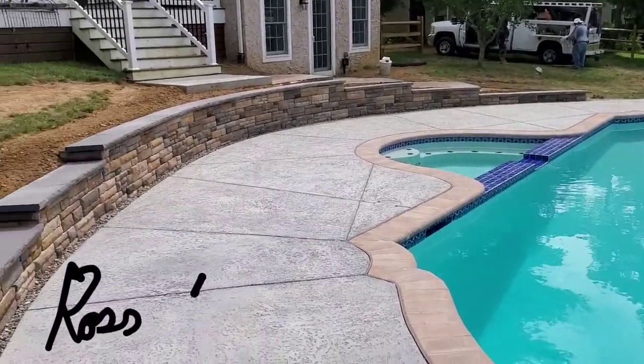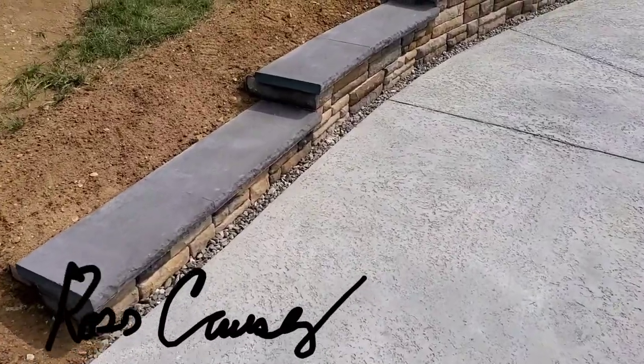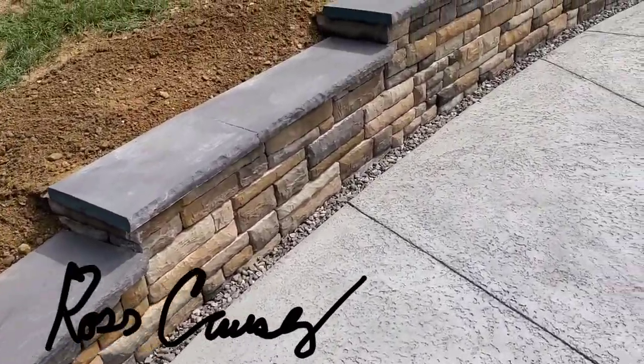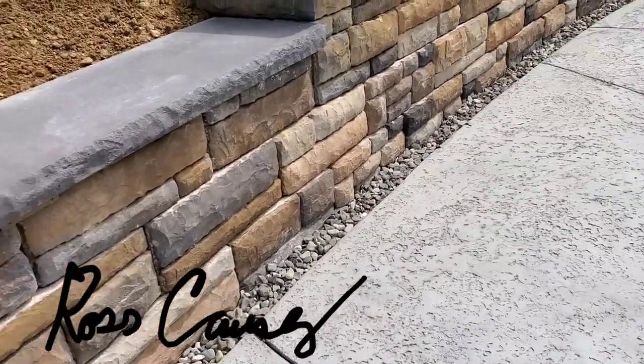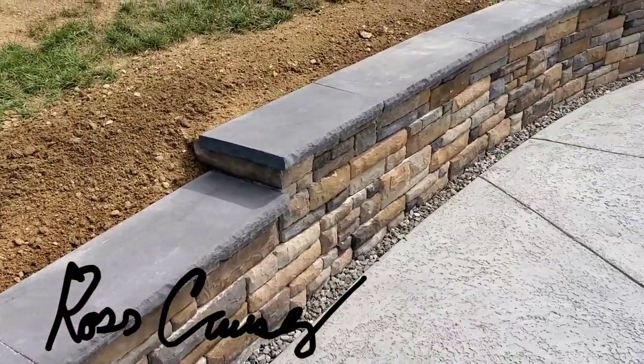Hey Contractor Education Network, Ross Causey here. We just finished up on this gorgeous, if I must say so myself, EP Henry Cast Stone Wall. It's a segmental retaining wall and these caps are a Devonstone cap system that we used.